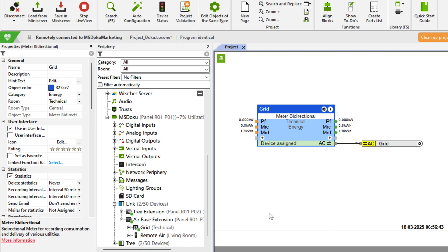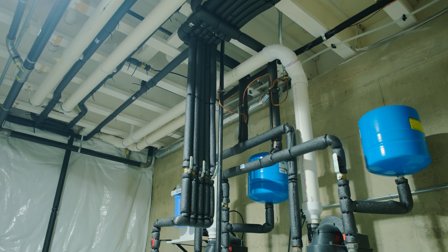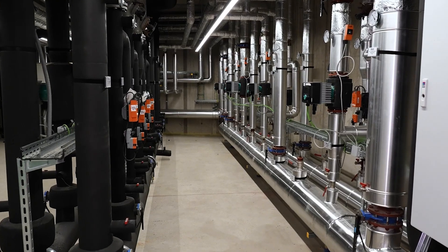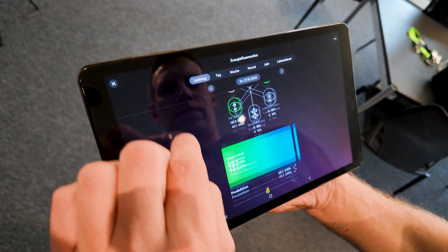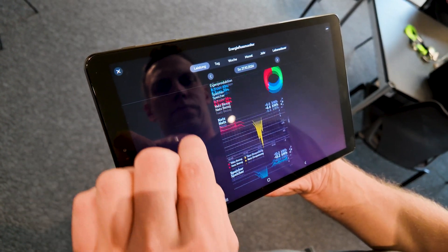Additionally, it detects extra sensors and sub-meters connected to the smart meter — for example for gas, water, heating, and cooling, and more. This ensures that all relevant energy data is centrally collected and instantly available for efficient energy management.